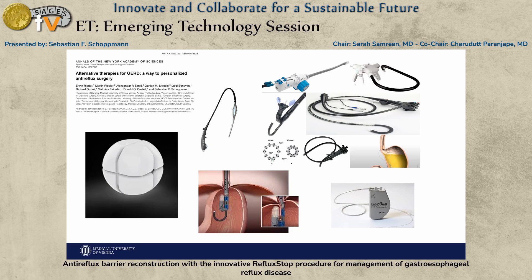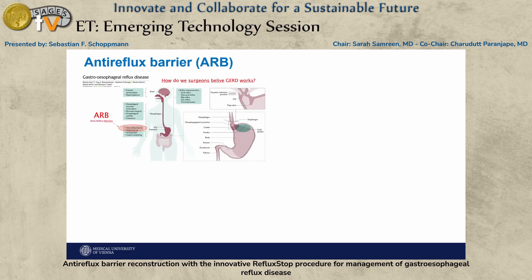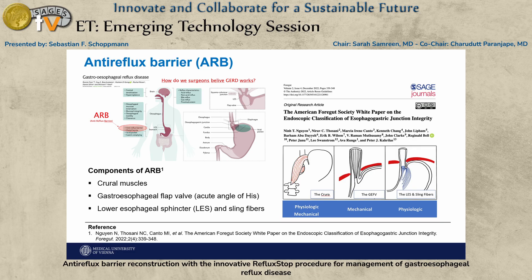I'll go through some slides to show you why we believe this is worth investigating and worth bringing into trials and daily practice. What we know today — and everybody in the field knows — is that when we talk about anti-reflux treatment, we talk about the anti-reflux barrier, and there are three very important parts: the hiatus, the flap valve as we call it, and the LES, which everybody has been focused on for the last ten years.